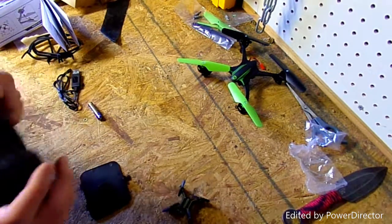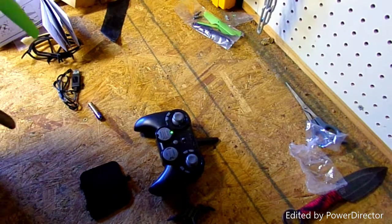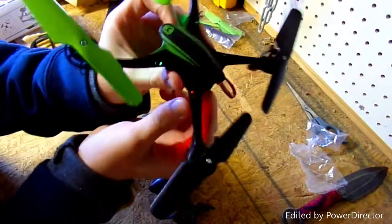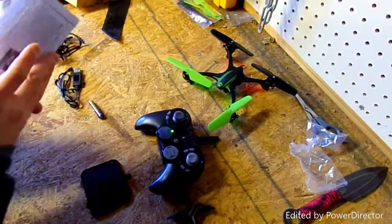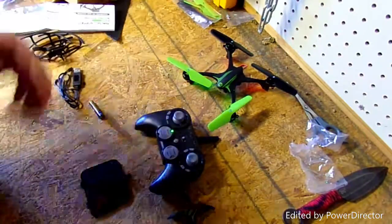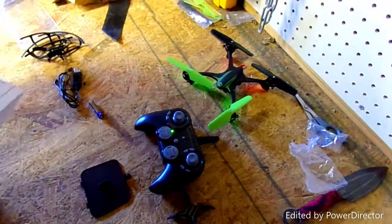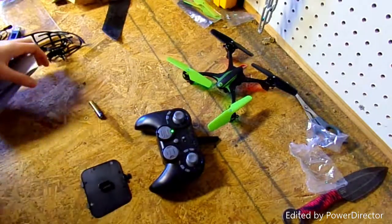I took it to school one day to mess with teachers, but that was about it. Now I've turned on the controller and it's waiting to be paired. It comes with a battery already in the drone — it automatically syncs, you don't have to do any fancy movements like with the other one. Whenever you charge the battery, you plug this cord into any outlet.